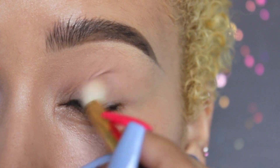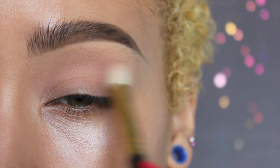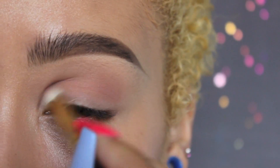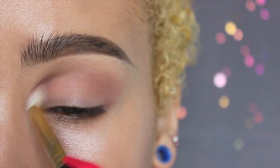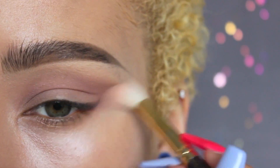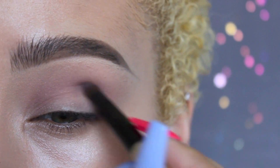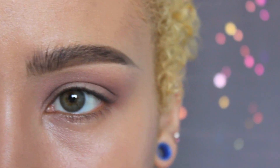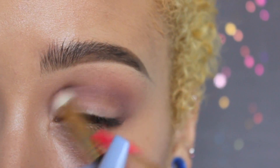To start this look off I'm going to begin by priming my eyelids and then setting it using the Urban Decay Vice 3 palette. All the shadows I will be using are from that palette with the exception of the lower lash line. I'm taking the color Truth and applying that all over the crease with a 232 Smith brush, and then I'll be taking a Smith 230 brush and the color Undone and applying that into the crease and blending out.